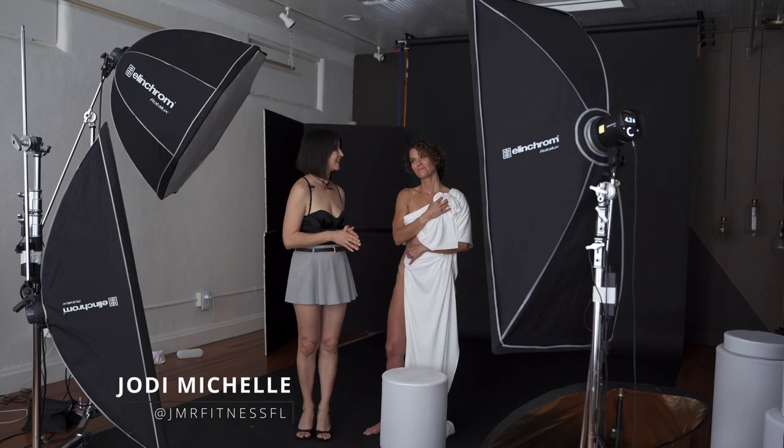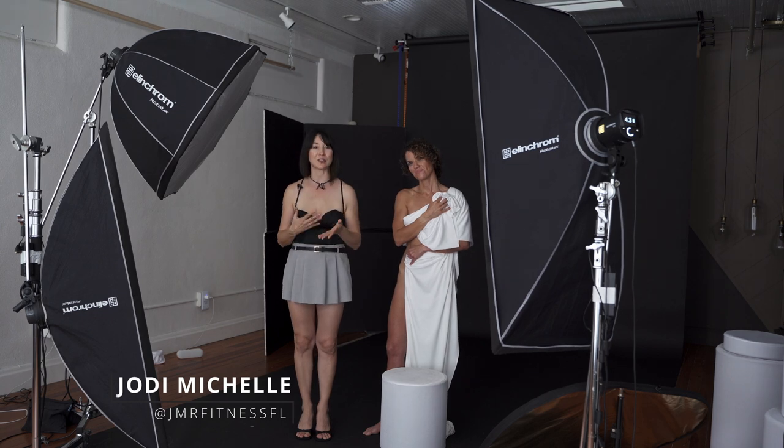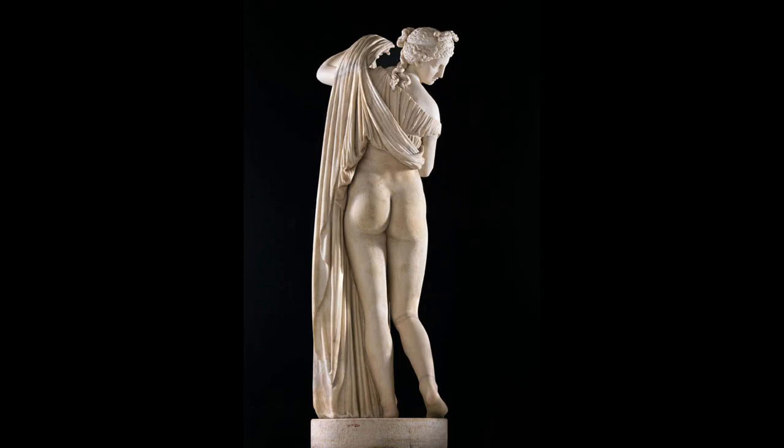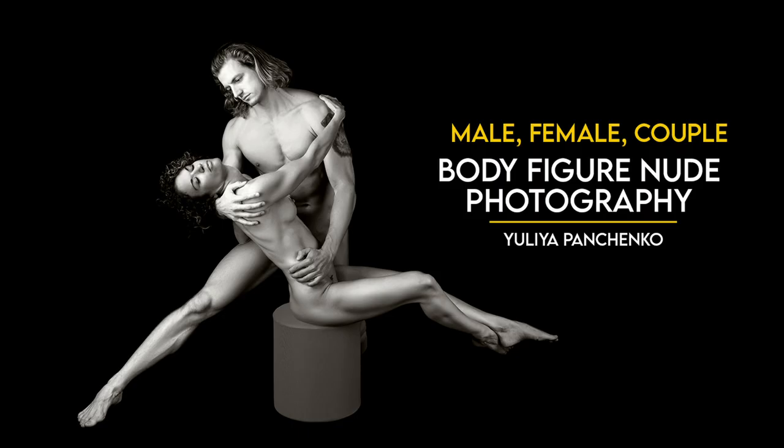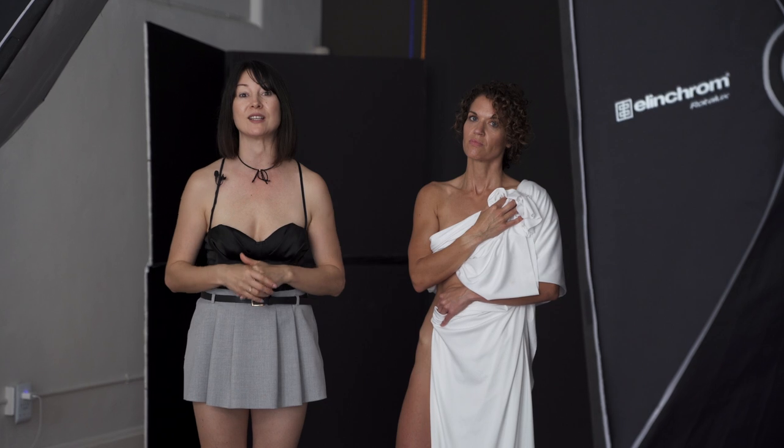Jodi is here with us today and she's going to help us recreate this pose. We just released a course on body figure and nude photography working with male, female and couples, so check it out — it's on our platform, Believe in Boudoir. Let's get started.